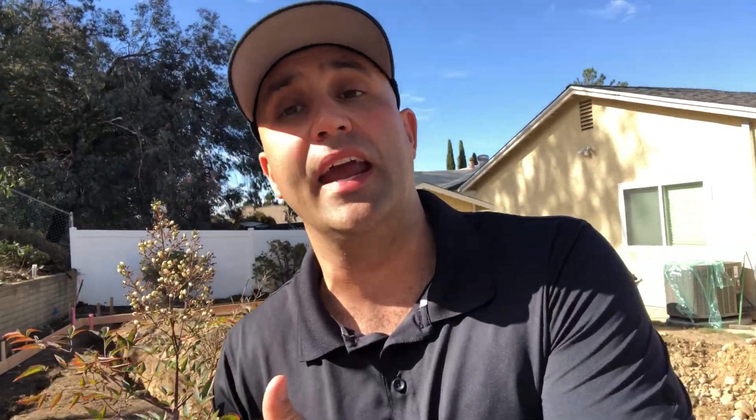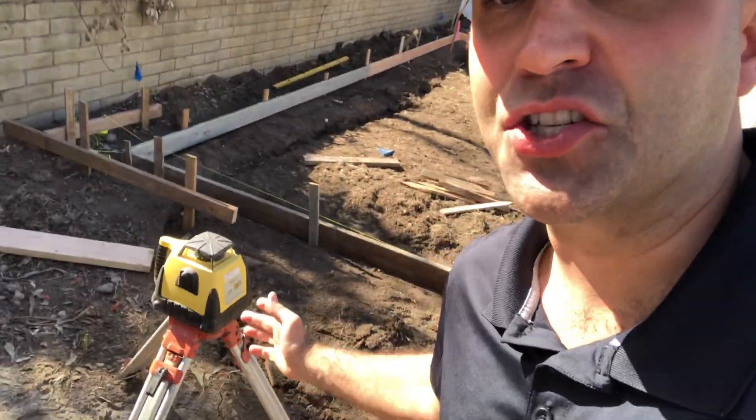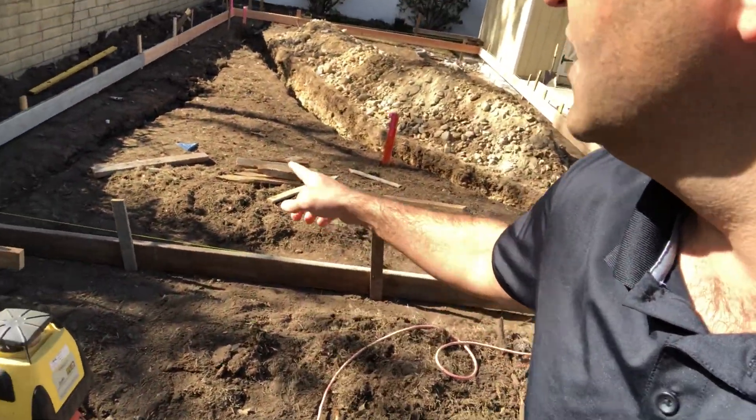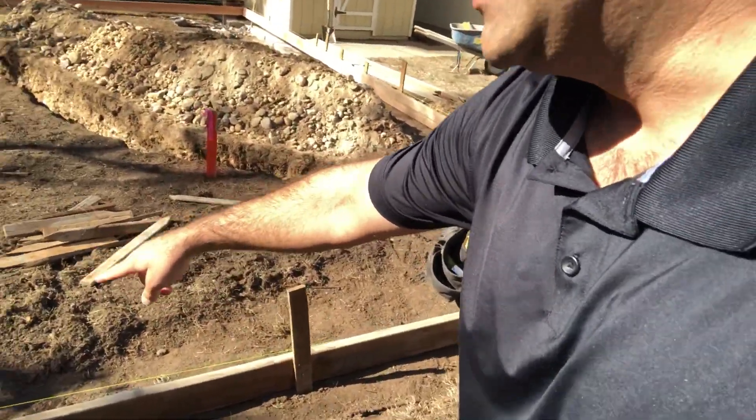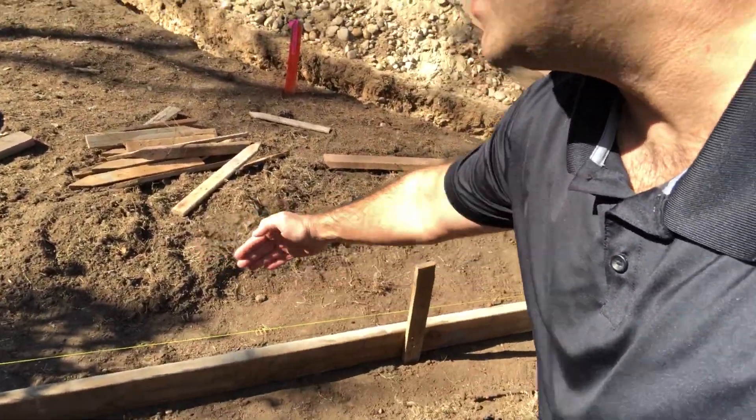It's critical to find the exact location of the face of the structure for both ADUs and the existing residence. As you can see in the home behind me, we have eave overhangs — some cities have different allowances, it could be a foot, 18 inches, or two feet. We have our survey equipment that's going to not only lay out the pad of the foundation, but also this yellow line here is going to show the exact location of where that ADU will be sitting.